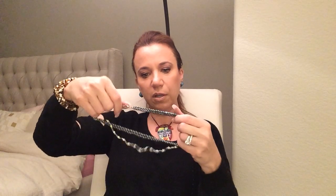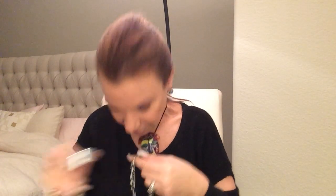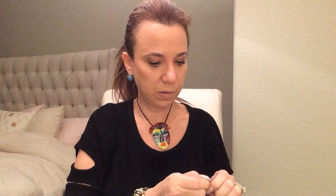Here is a statement necklace — this is all rusted in the back, so it goes in the craft lot. This looks like genuine pearl. Wonder if this is sterling.